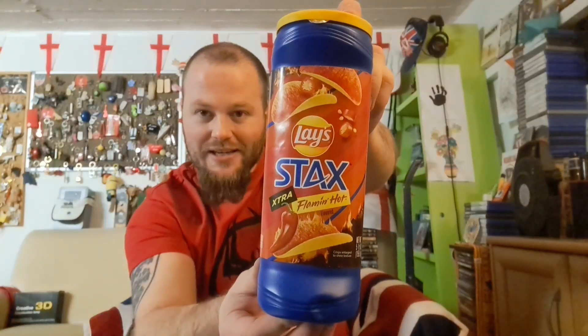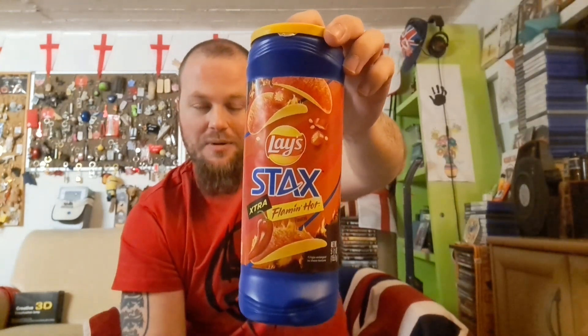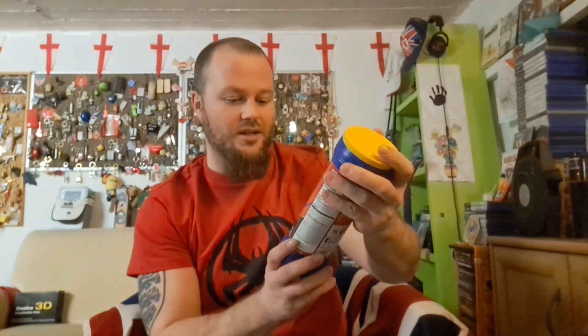Check this out — boom! Lay's Stacks Extra Flaming Hot flavor. Look at this! My parents got me this and they said, 'I want you to try this, I want you to do a review on it and see what it's like,' because it looks very good but at the same time very dodgy, because it says here 'Flaming Hot.'